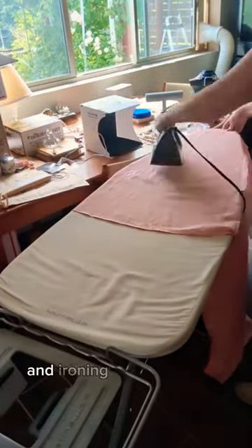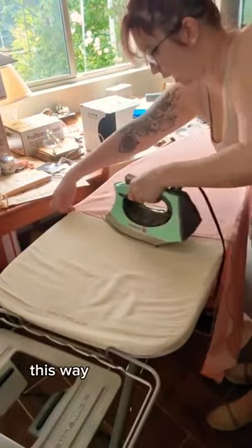I started by flipping the dress inside out and ironing out the heavier wrinkles. This way the hem could be nice and smooth.